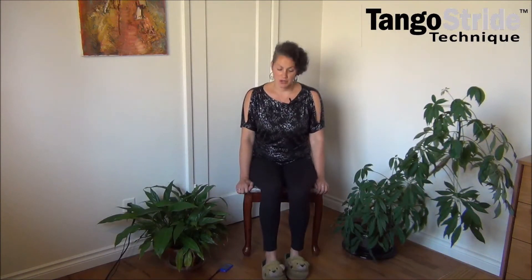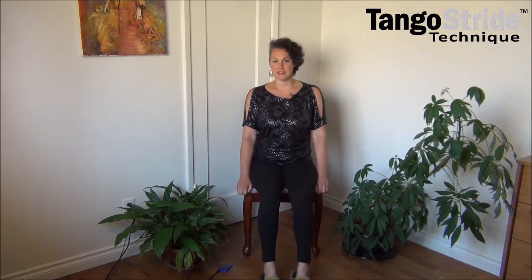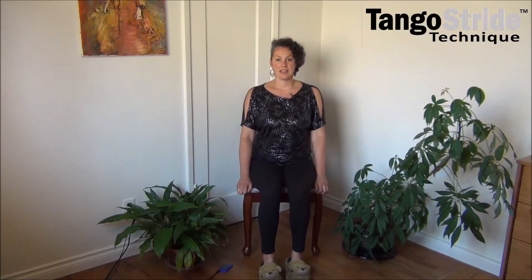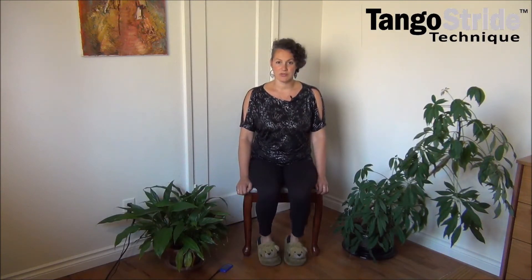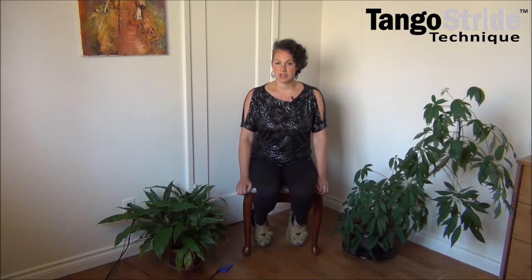Let's march our feet forward. If your shoulders kind of start getting into it, that's good — go ahead and let them do that. And then march them back. Can you march behind you? Get your heels back there. If you've got space under your chair like I do, you can tuck your toes under and get a little stretch in the front part of your leg.